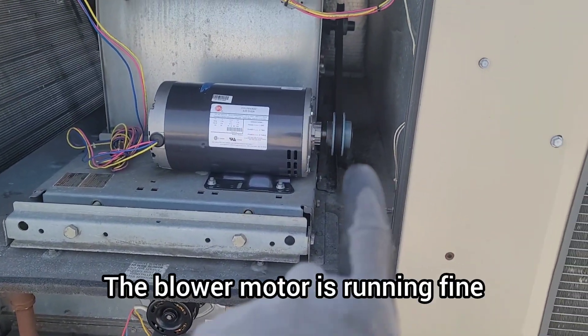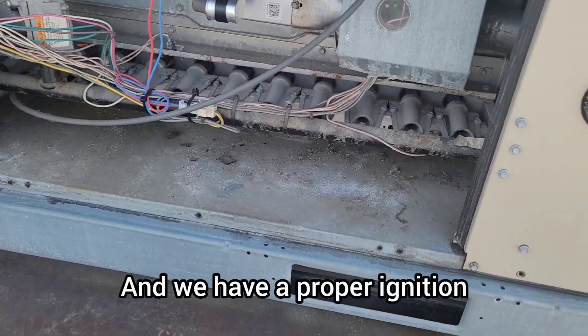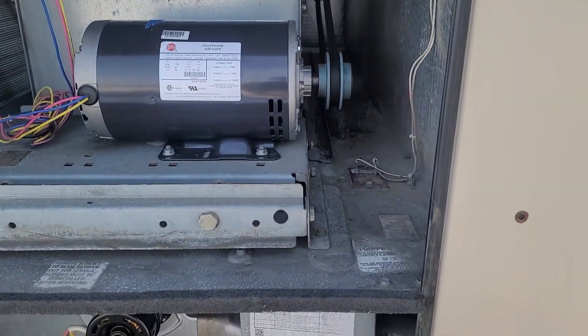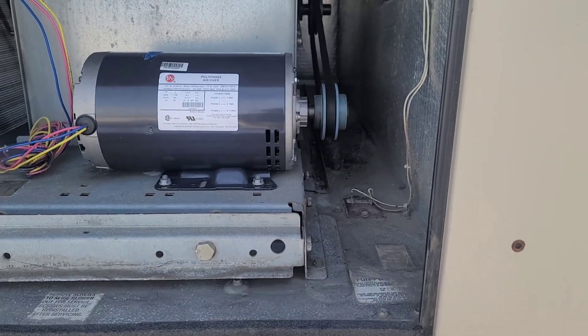The blower motor is running fine, we have proper ignition, and the alignment looks perfect.